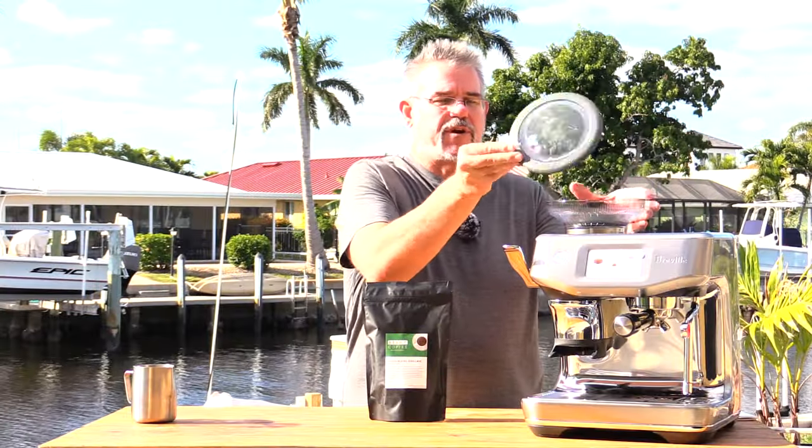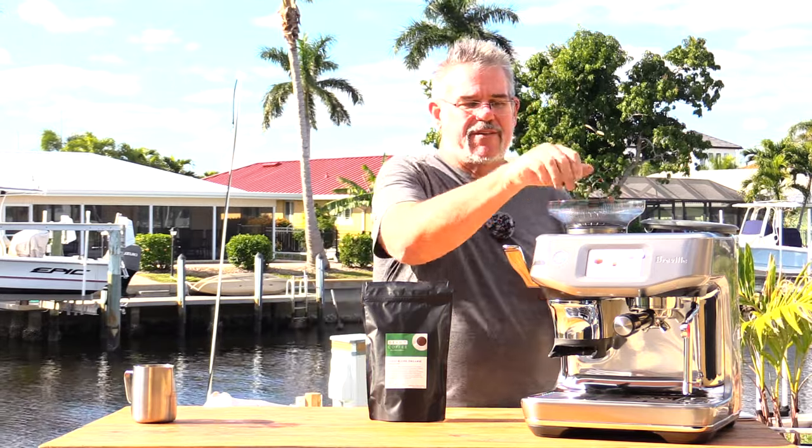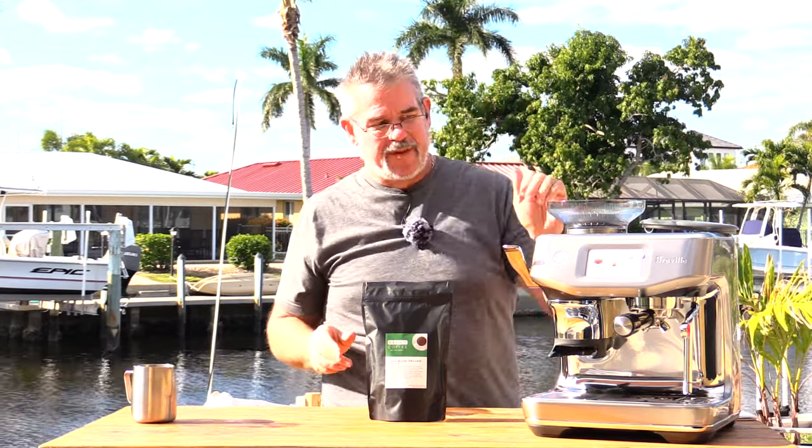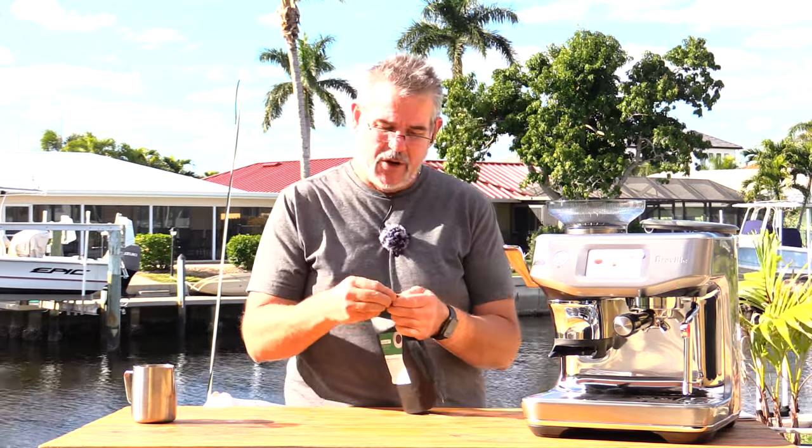The next thing we're going to do is go ahead and put our beans in here. Now there are two ways you can do this: you can either use freshly roasted beans, which is obviously the best choice, and you want to use them within five days to 45 days or so. If you don't have a roasted-on date or know when they were roasted, then you want to make sure you do a slightly different setup — that's when you're going to use your dual walled filter baskets as opposed to your single walled baskets.